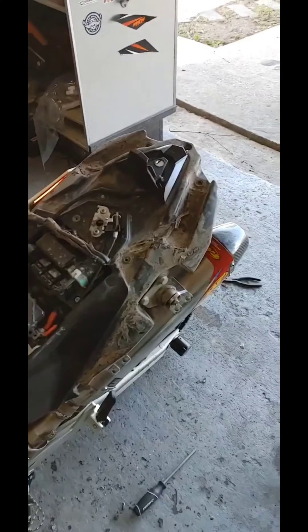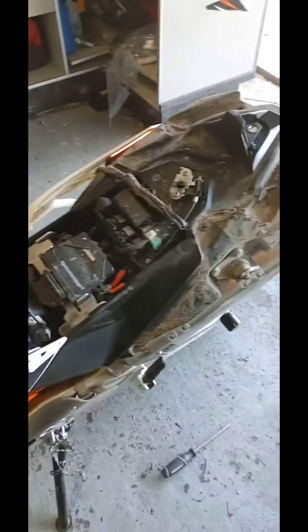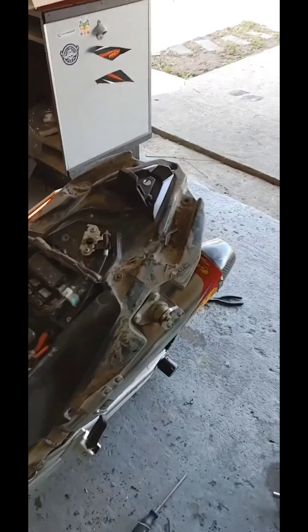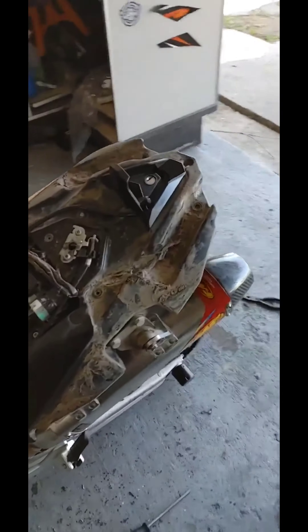All right, first start up without the tune. And that's without the baffle. I'm going to put the baffle in and see what it sounds like — and this is with the baffle.